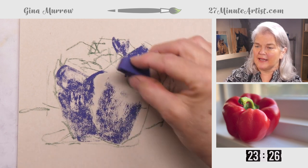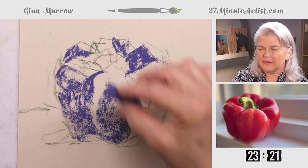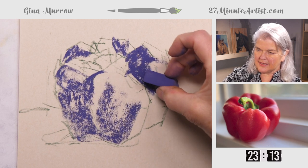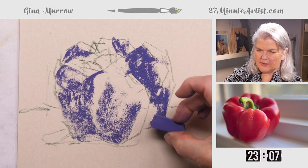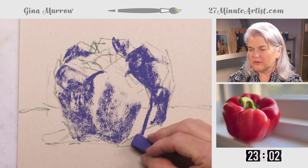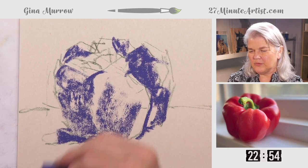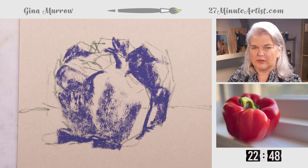Trying to stay within the lines — we can work with that by adding in the background, so don't worry too much if you go outside the lines. This is a very definitive dark spot, so let's get that in, preserving my lights there. There's a little bit of a shadow here — don't want to make it too dark, but I do want to put the shadow under the pepper. We'll go in and define that later. Get a little bit of the shadow on my stem.